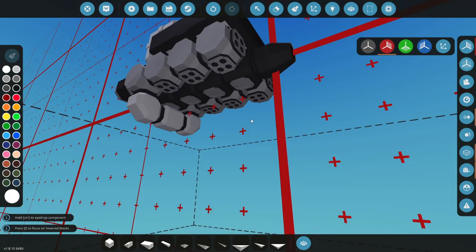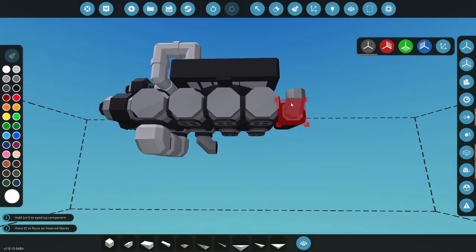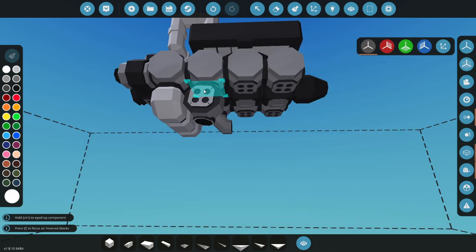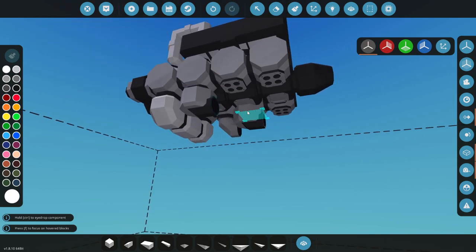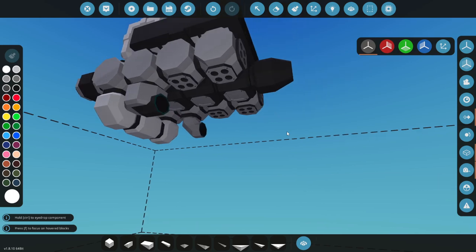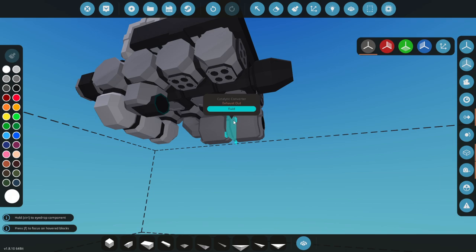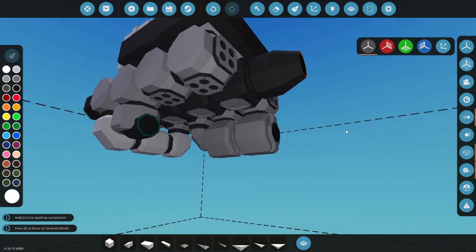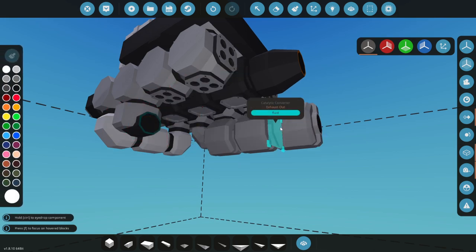Let's get our exhaust in here - right there is what I'm thinking. We also have to get air in here as well, which is where it gets a little tricky. We'll use our catalytic converters. A while back they changed these so they don't just get rid of smoke - they actually produce air, which is really weird when you think about it.